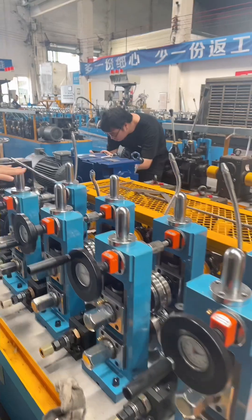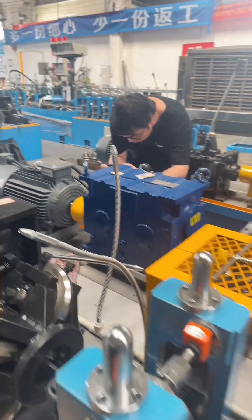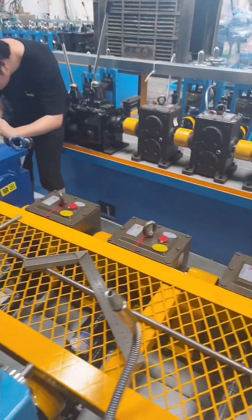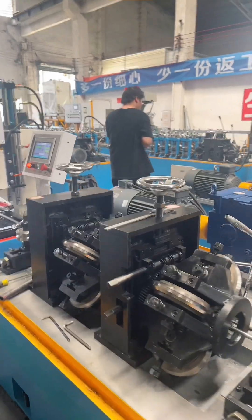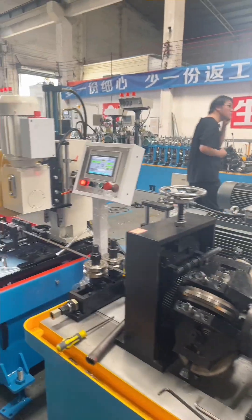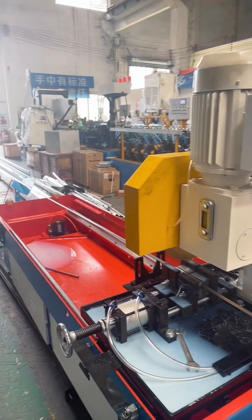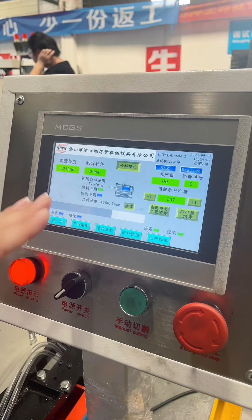This is the sizing section. In this tube mill, we use a double motor and also an industrial gearbox, because the speed is fast. So we use the double motor and industrial gearbox, and 4 units of grinding. This is the metal flying saw cutter. We can check all details in the PLC.